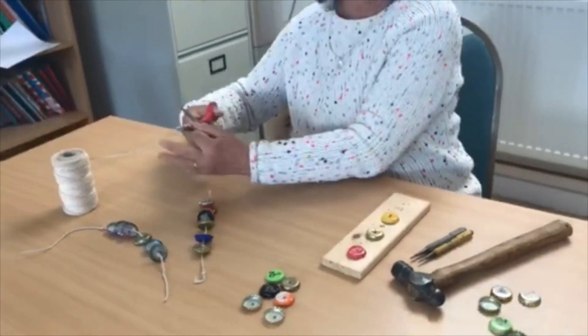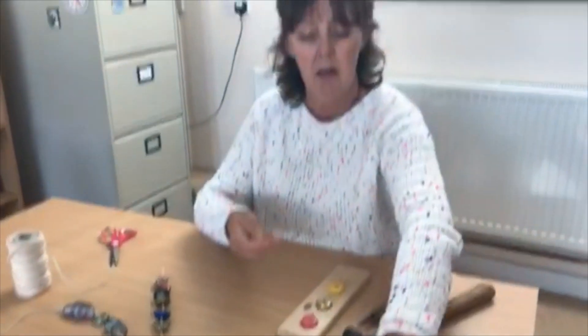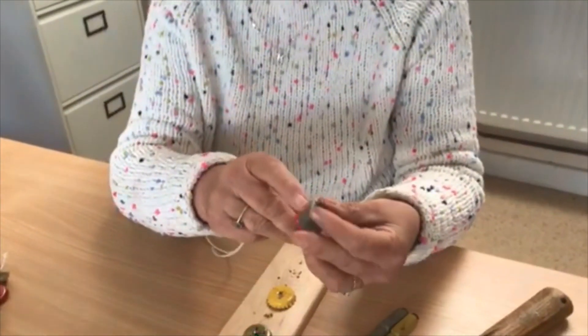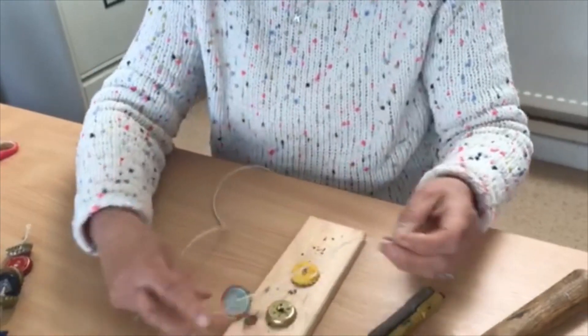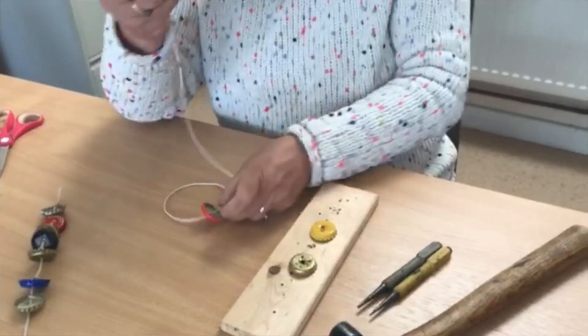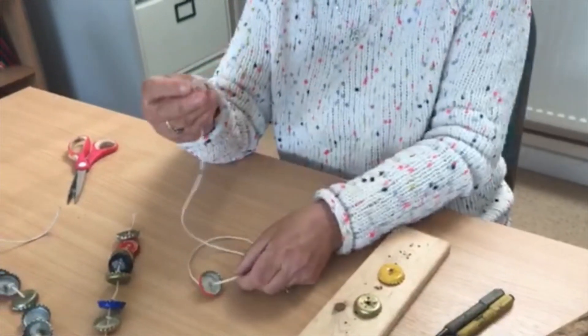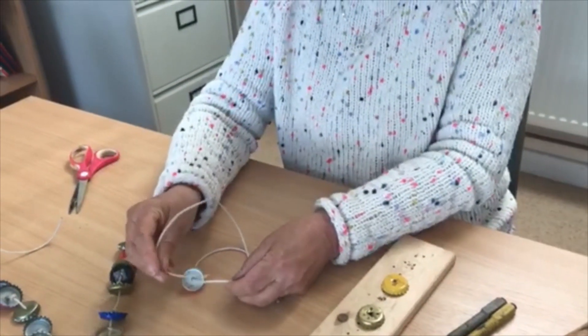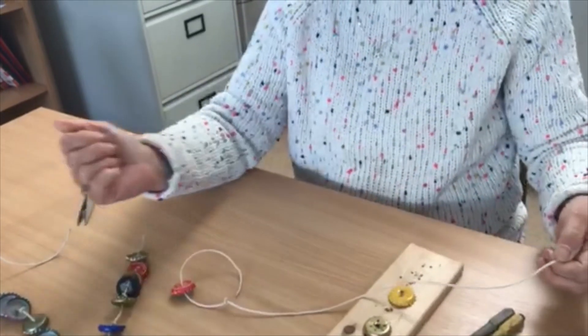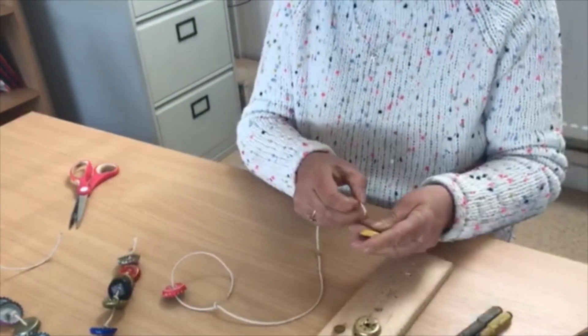I did start my first one by using a needle and thread, but with a big fat needle it's quite hard. I've actually found it's easier without the needle. All you're going to do is put your thread down through the hole and make a knot. The string goes through there — pull — then let's put another lid on.